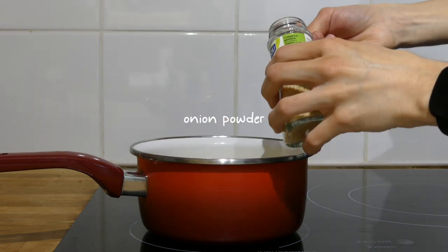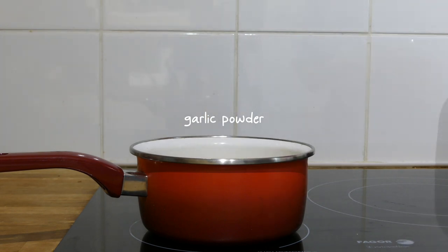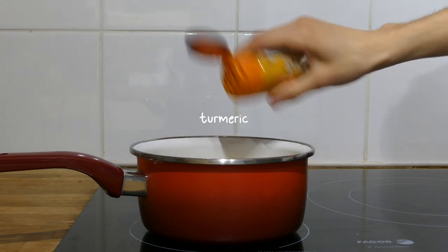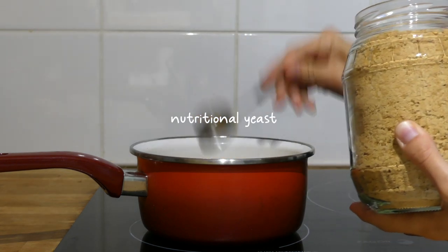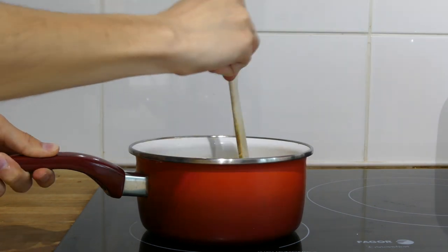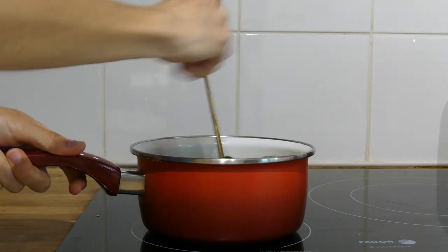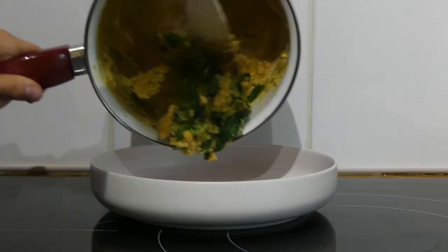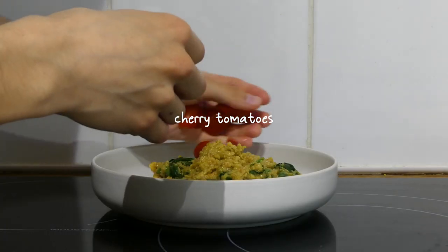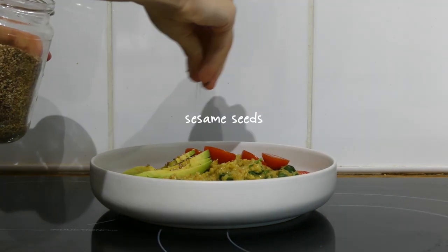I added half a teaspoon of onion powder, half a teaspoon of garlic powder, about a quarter teaspoon of cumin, a dash of turmeric, and a tablespoon of nutritional yeast. I added a big handful of fresh spinach and cooked that for about seven minutes, then served it on a plate topped with some cherry tomatoes, a quarter of an avocado, and some sesame seeds.